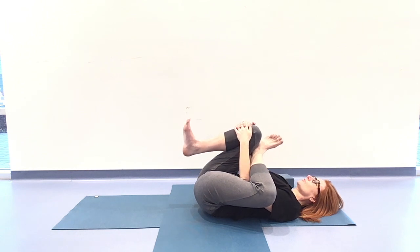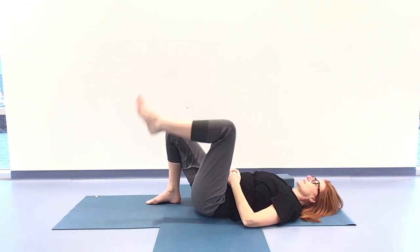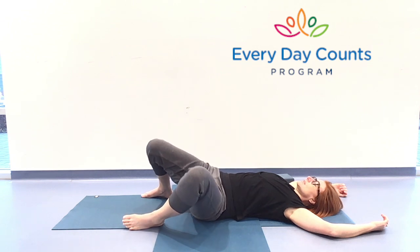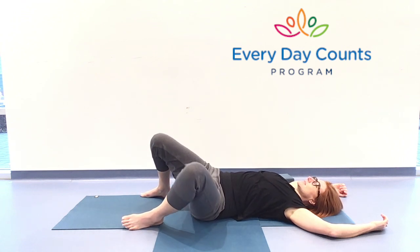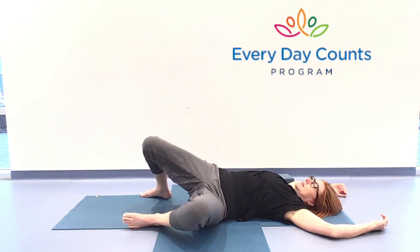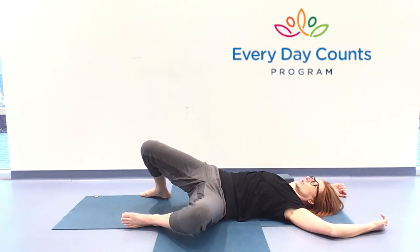In your own time, let's take that right foot down and release the left leg. Walking those feet a little bit mat distance apart, taking the arms to anchor the shoulders. Let's wash the knees gently side to side, just massaging the back of that pelvis. Great place to stay there with the pelvis rooted to the earth. Option is to roll to one side as the opposite hip lifts, and roll to the other side. Please notice what feels really good in your body here.